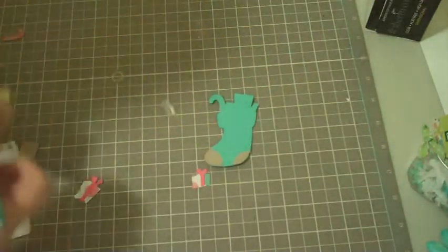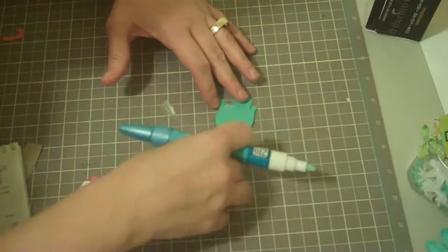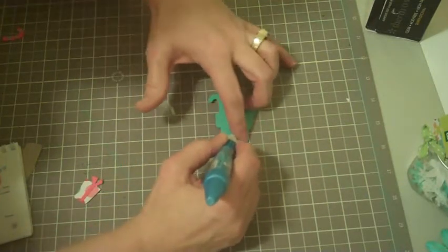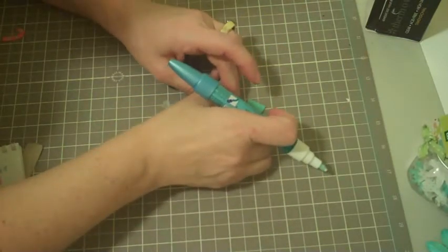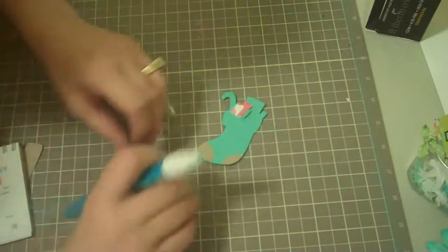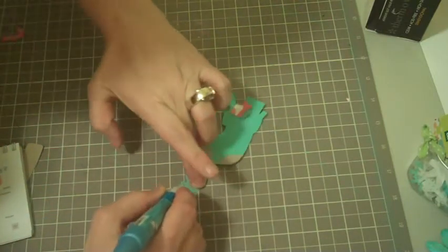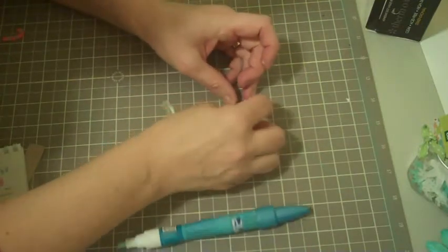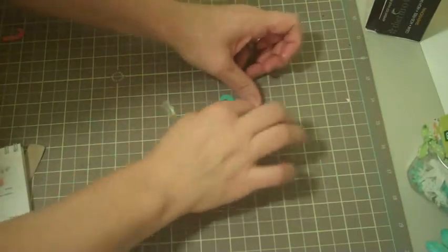I'm going to go ahead and start adhering the little packages. Probably best if I just glue the back of the packages. I probably should have done the big one first because the little one goes on top, so I'm going to quickly do the taller one first so that the little one can kind of stick over it.